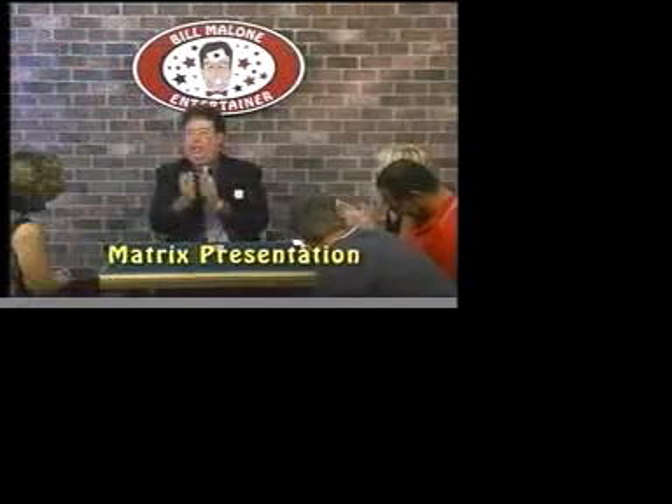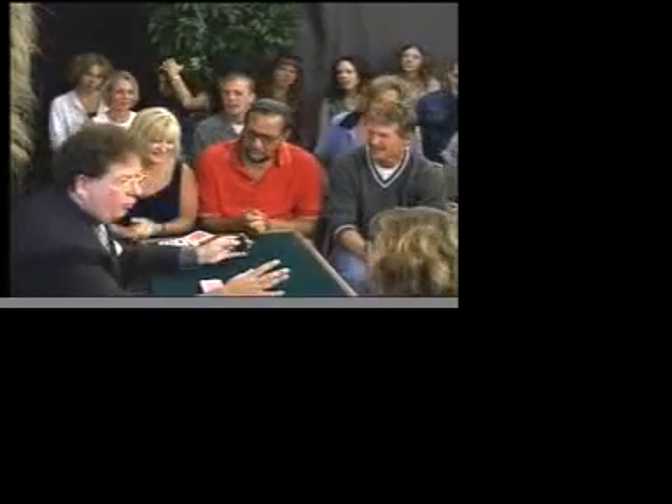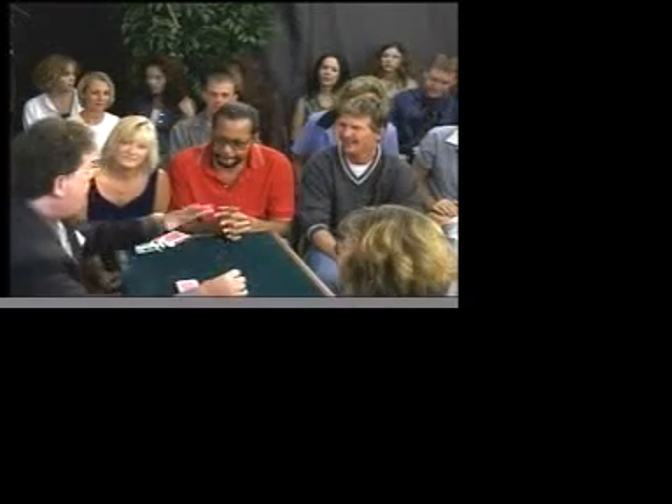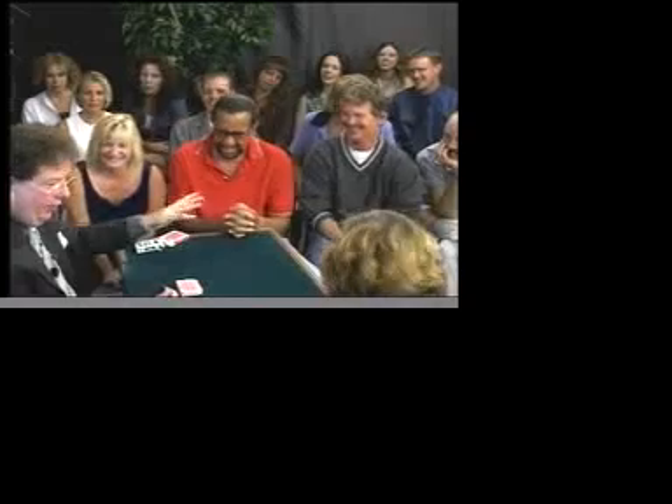I learned how to do a trick — applaud if you'd like to learn. So I'm going to teach you this trick, but I have to be honest with you. I could be sued by some of the bigger name magicians. I can't even mention their names, but let's just say like a David Copperton kind of guy. So I've got to be really careful. If you enjoy the trick, I will teach all of you, even Johnny here, how it's done.